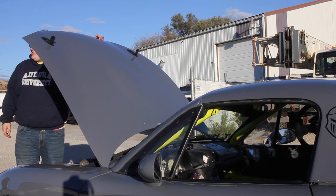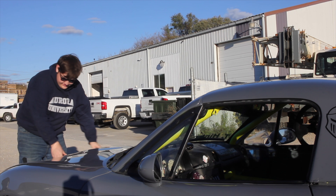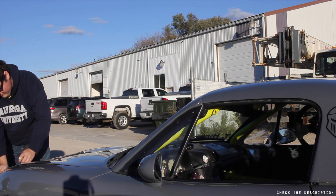Thank you guys so much for watching. I had a complete blast driving Tyler's spec Miata. If you liked the video, please don't forget to rate the video, comment on the video, and subscribe if you really liked it. Thanks, guys.